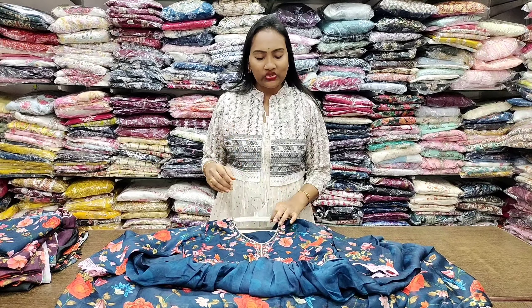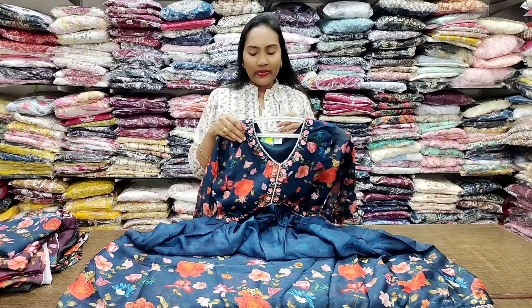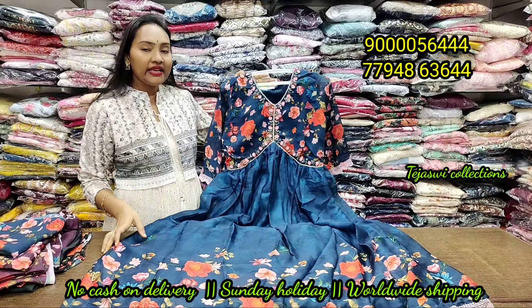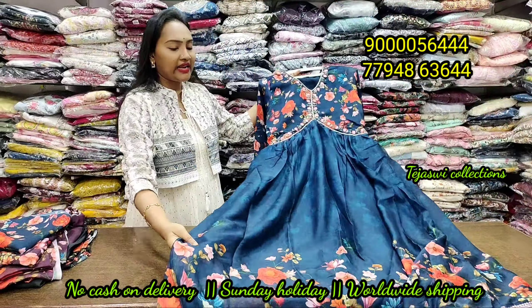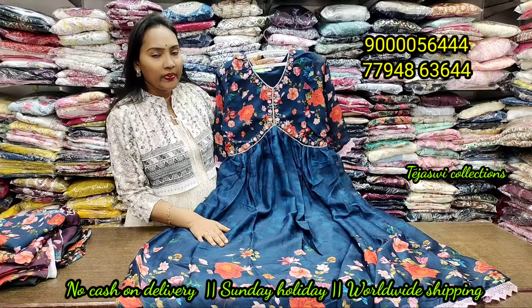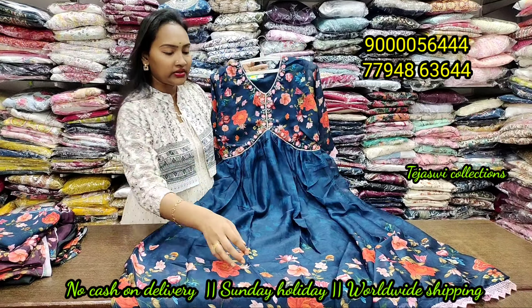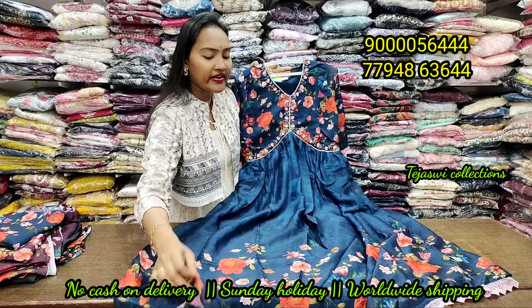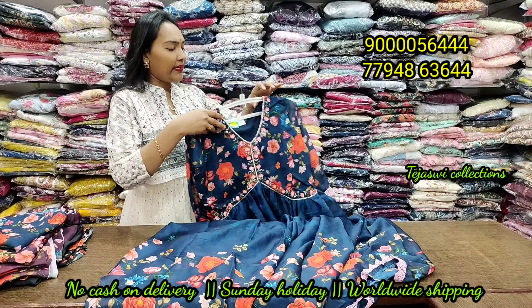The first one is the georgette base. I am going to show you the best design in LM, XL, and XXL sizes with two and three color options. I will show you the front and back of the design, including the back turn.